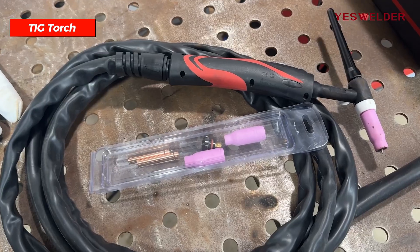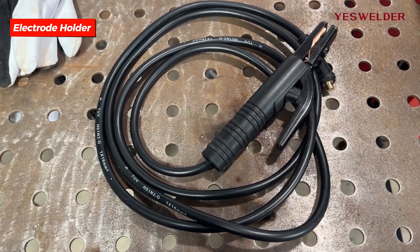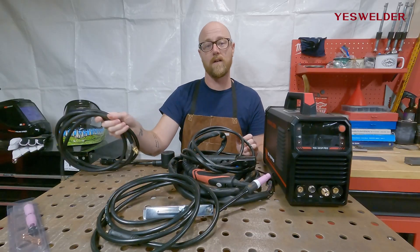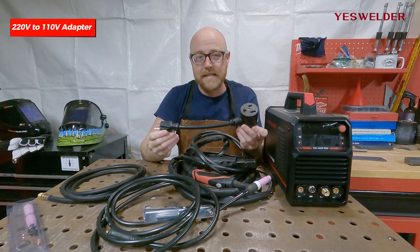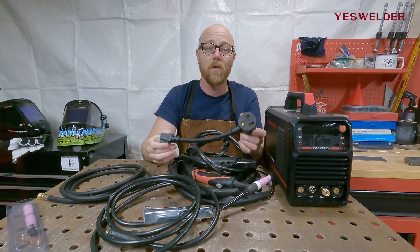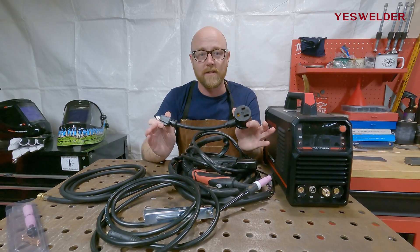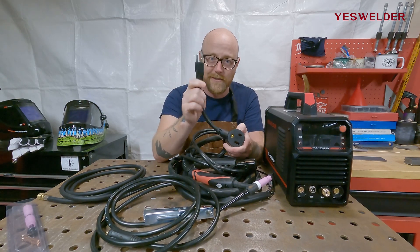It also comes with the TIG torch, the electrode holder for stick welding, the ground clamp, the argon hose, and this little nifty device. This takes the machine's 220V and converts it to 110V power. So if you don't have 220 wired in your shop, it doesn't matter — just plug the welder into this side, plug the other side into your standard 110 outlet, and you're good to go.